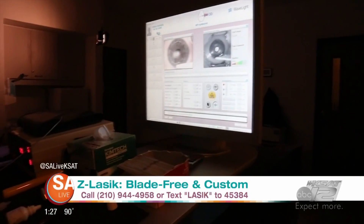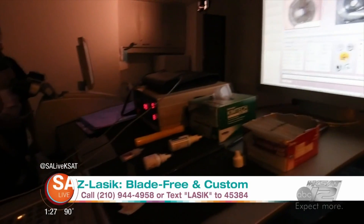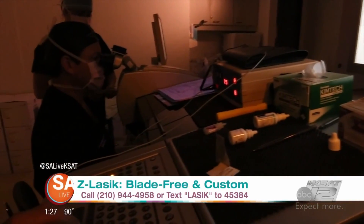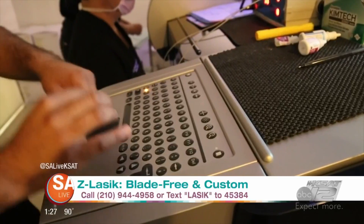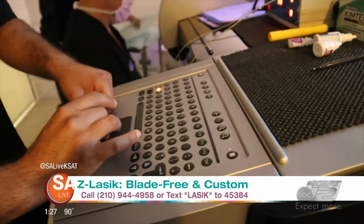Dr. Manrique not only does the procedure, he's done approaching 45,000 of them. And he teaches other people how to do them — a couple weeks ago he went to Switzerland. He travels abroad a lot and teaches people how to use this technology.